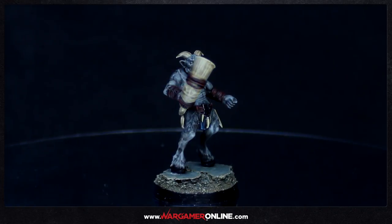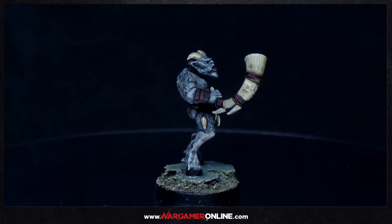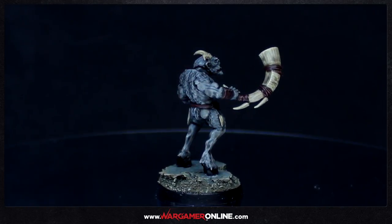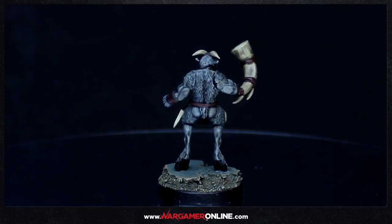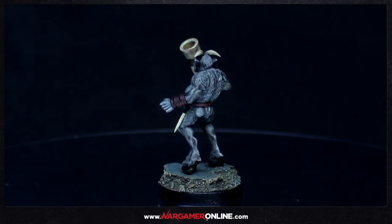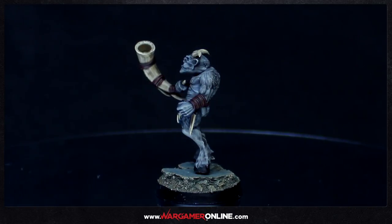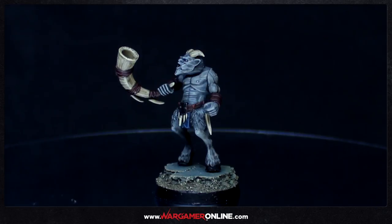Hey everyone, this is Sam from Wargamer Online and we're going to be doing another tutorial, this time on an Ungor from my Brayherd or Beastmen army. These weren't ready in time for the tournament so I had to take an alternative list, but I decided to at least get some of these painted so I can play some games with different units. I've got 20 of these to do in total; the rest have bows, banners and other things, but this is the musician model I'm going to be painting.